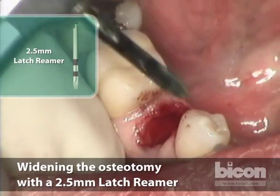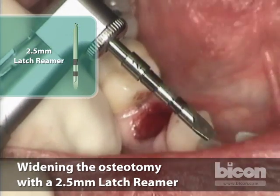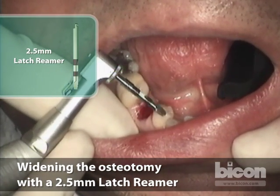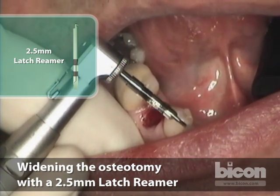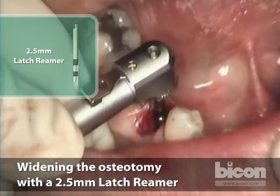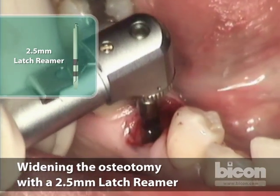From this point on we reduce our speed to 50 rpm or less, and use no irrigation because the speed is so low. The markings on the reamers are the same as the pilot drill: six to eight for the first band, eleven to fourteen for the second band. Two-handed technique again. We are going systematically through the sequence.